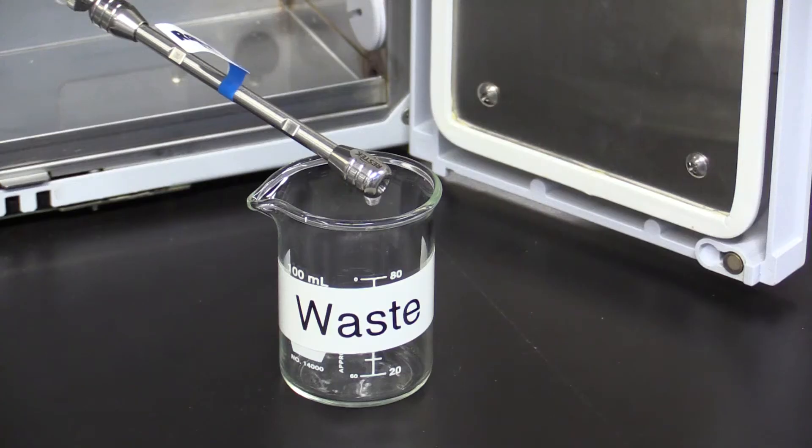So if you're using an organic mobile phase that's different from the storage solvent, you want to first flush the column with 10 or 20% less organic content. Do this for about 10 column volumes, and then change over to the solvent that you're going to be using for your method.